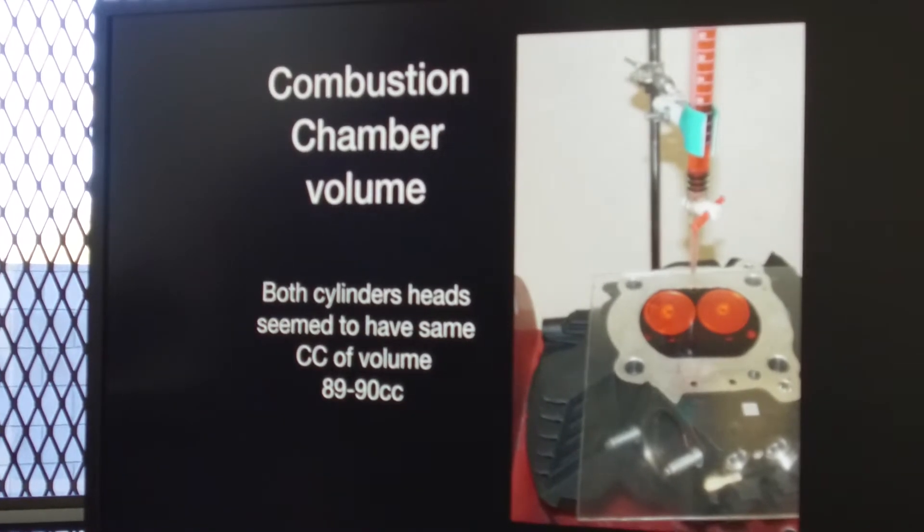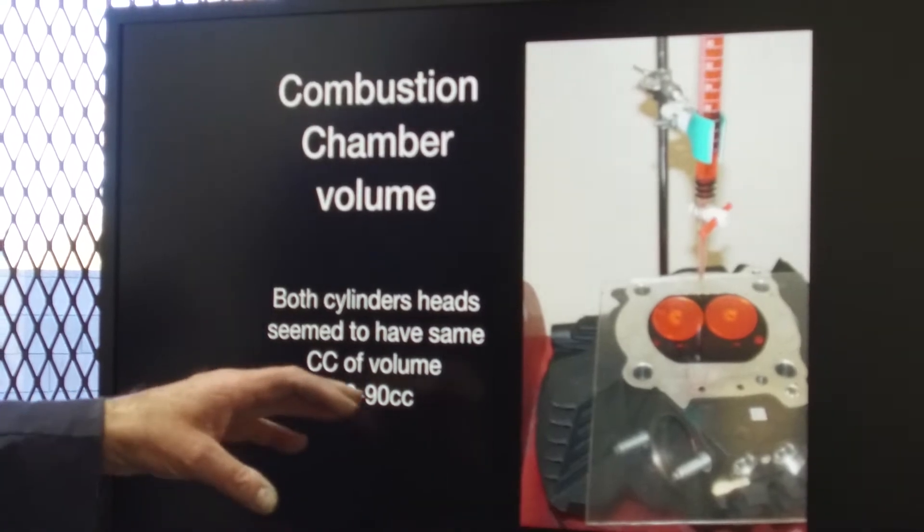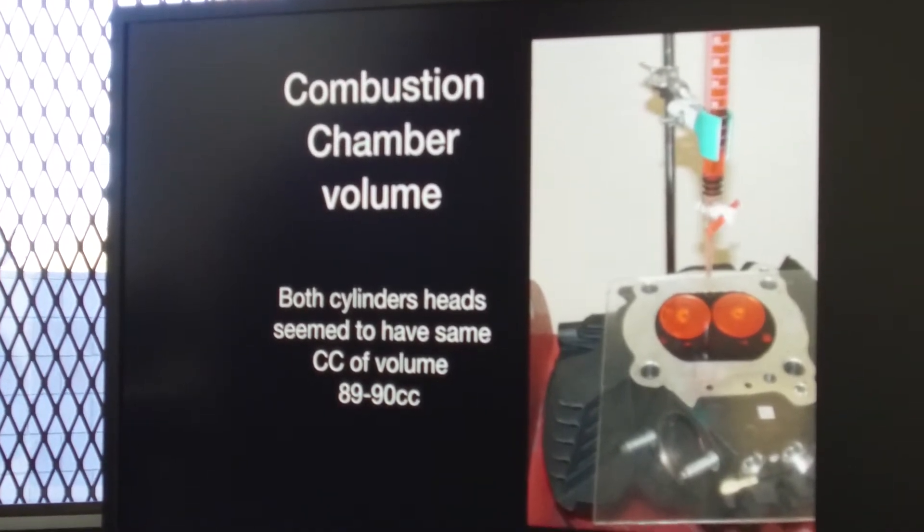What we found — we've done a lot of testing and checking the combustion chamber — what we've seen is it's about 89 to 90 cc's on all of the heads that we've been verifying.